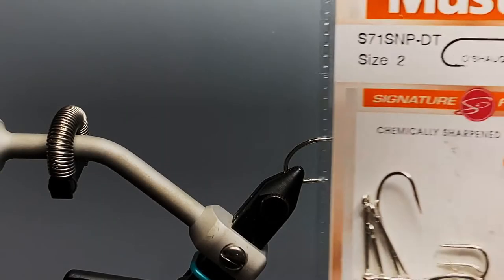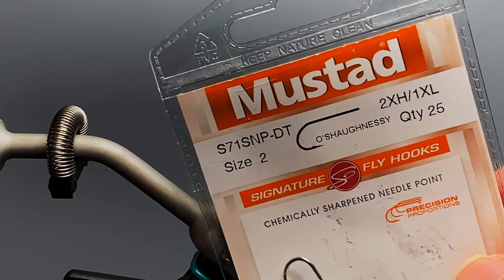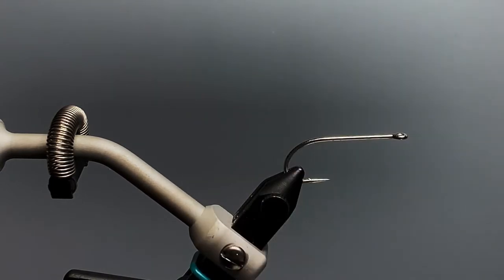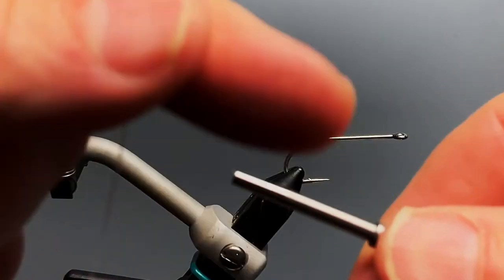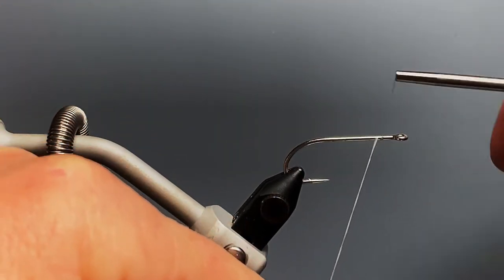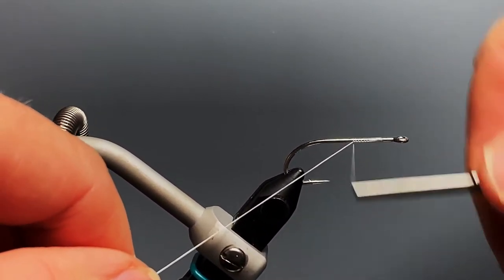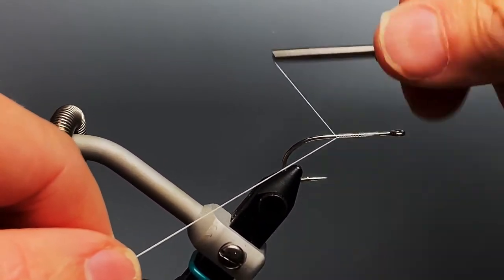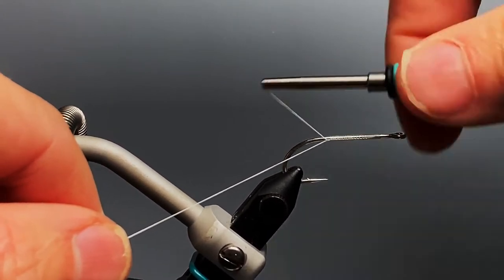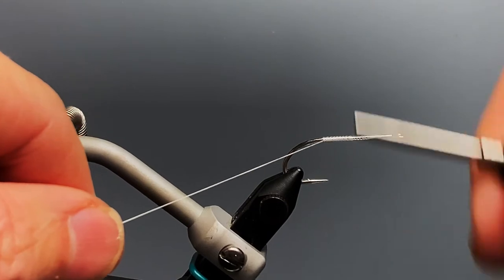The hook we're using today is a Mustad Saltwater Hook SN71SMP — the old 34007 standard saltwater hook. Any saltwater streamer hook would work well for this pattern. I'm using Vivas Power Thread in white, 140 denier, and I'm going to start that thread about one and a half eye lengths behind the eye of the hook to give us room to build the head and bucktail in the front of our fly.